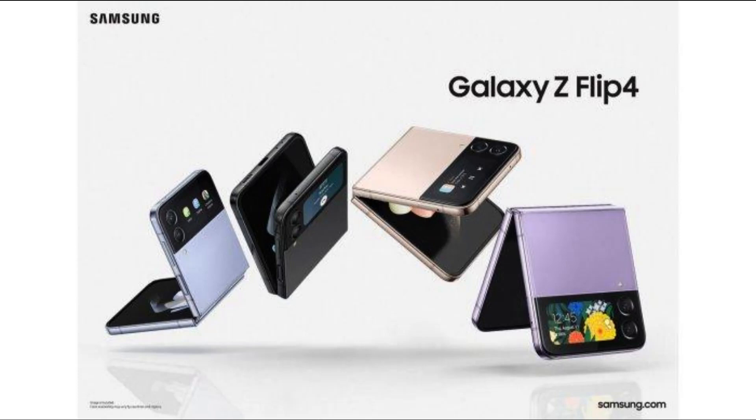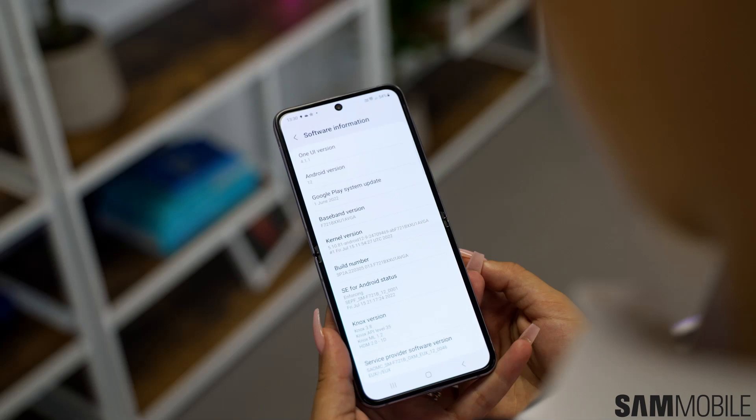The hinge is a bit smaller this time around. Samsung is also offering the Galaxy Z Flip 4 Bespoke Edition with 75 possible color combinations to choose from, available to customers in 28 countries across the globe.